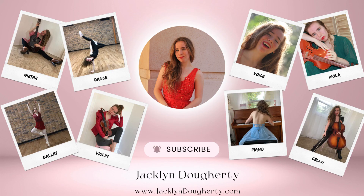Thank you so much for watching this video. For more, please visit jackylndougherty.com — J-A-C-K-L-Y-N-D-O-U-G-H-E-R-T-Y. Subscribe for guitar, dance, ballet, violin, viola, cello, piano, and voice. Bye!